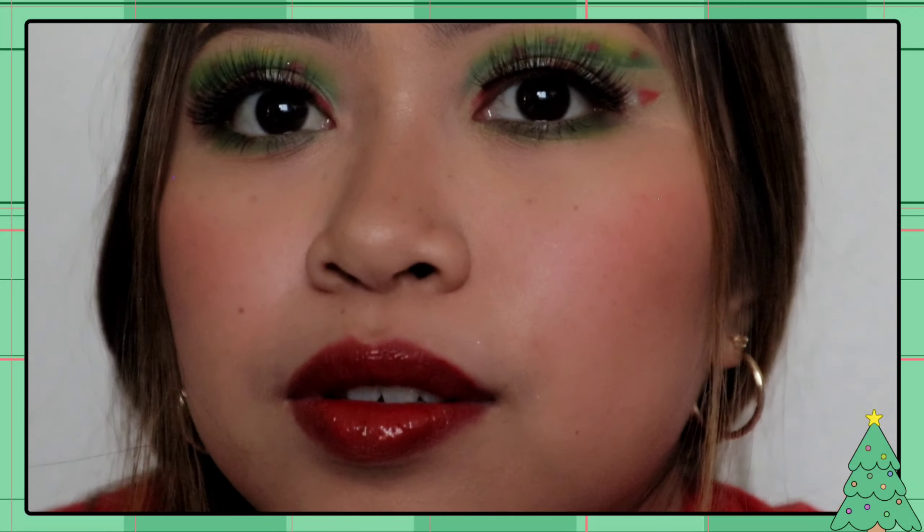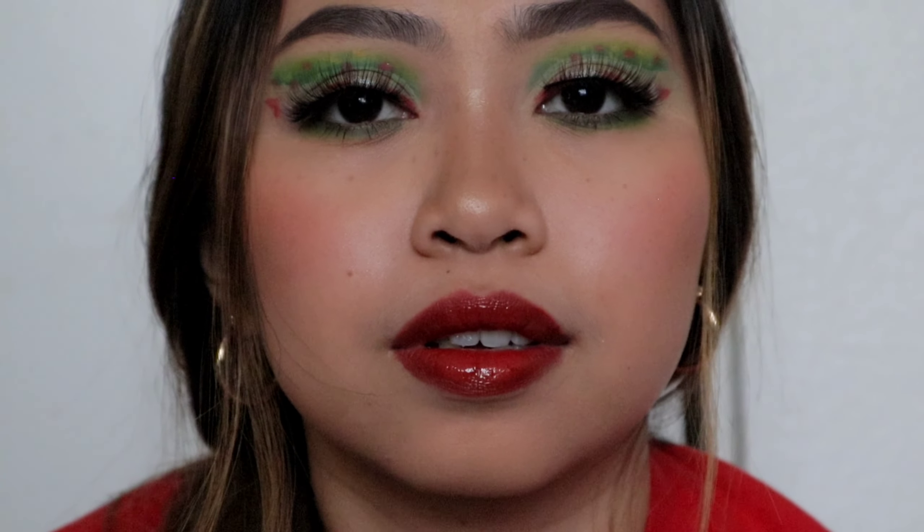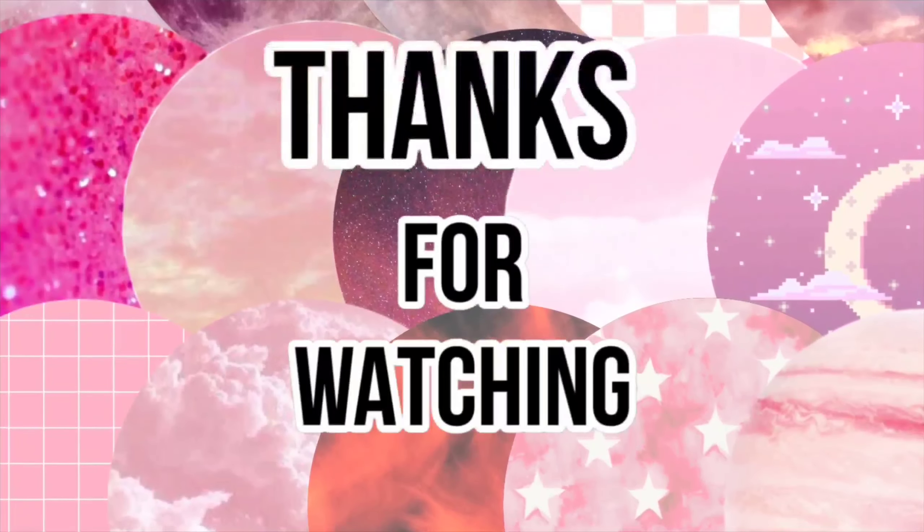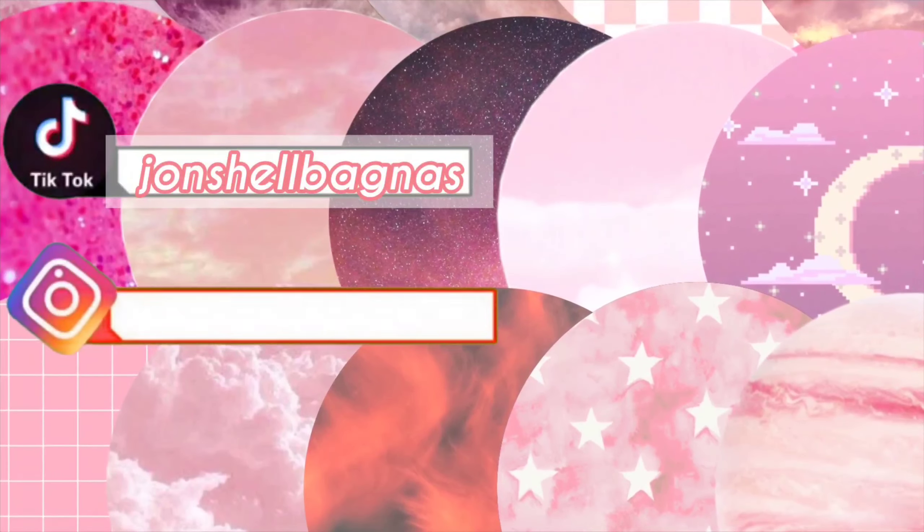This is the final look! Saan nagustahan nyo itong look na to? Kasi medyo mahirap syang gawin, lalo na hindi masyadong bright yung colors — pero at least nagawa pa rin natin. I'm gonna zoom it in para makita nyo. That's it for today's video, and I hope you like it. Don't forget to subscribe to my channel, and thank you so much for watching. Bye!